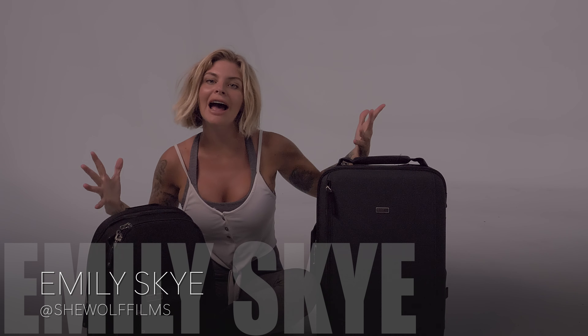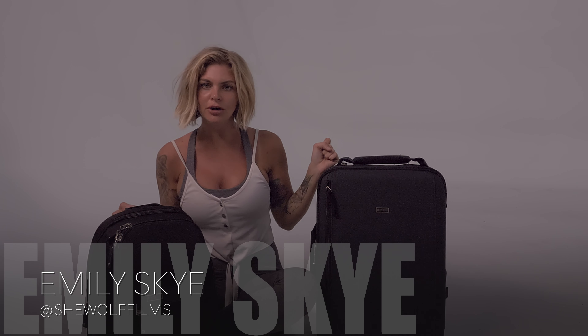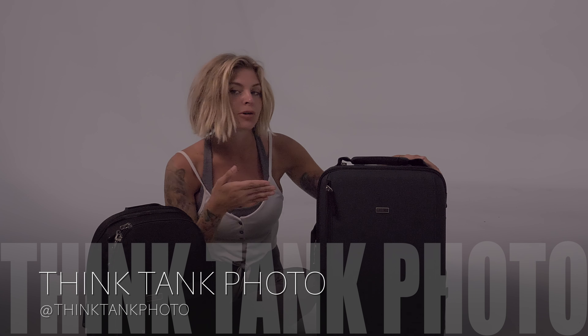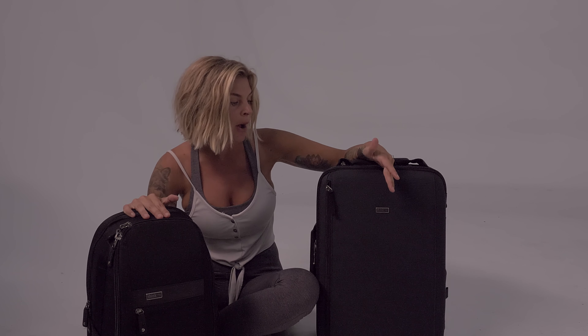What up filmmakers, Emily Skye here, aka SheWillFilms. Thank you so much for tuning in today. Today I am going to be talking about Think Tank. When they contacted me to do a review on this bag line, I was like sure. I hadn't heard of them before, they sent it to me, and I'm so happy that they reached out because let's just talk about how aesthetically pleasing everything is, but most importantly it really protects your gear.